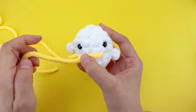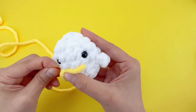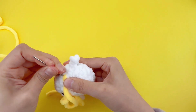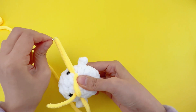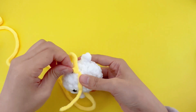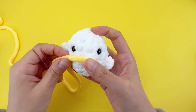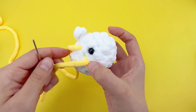Then pass the needle through another point on the mouth. Continue threading back to the original point. Then insert it here, and then come out at where we started.